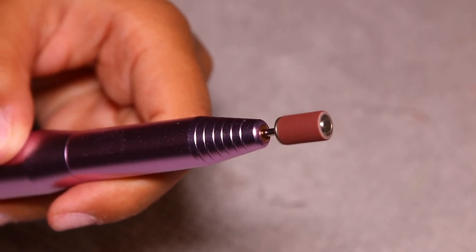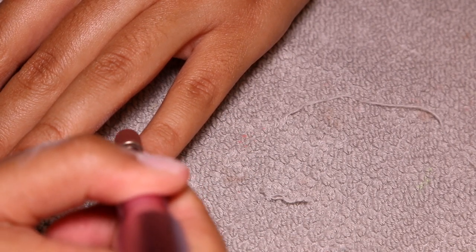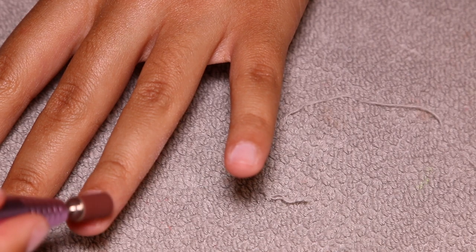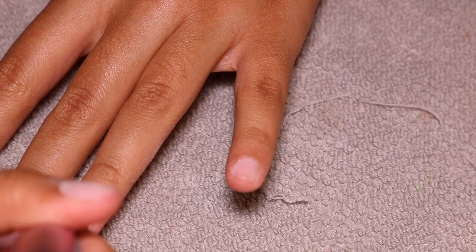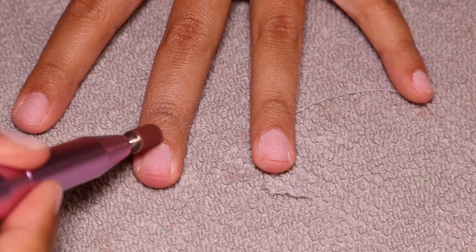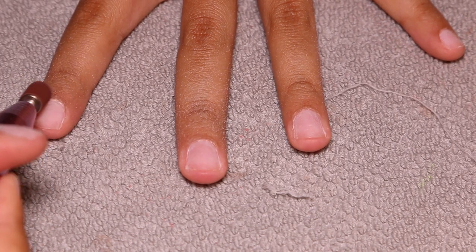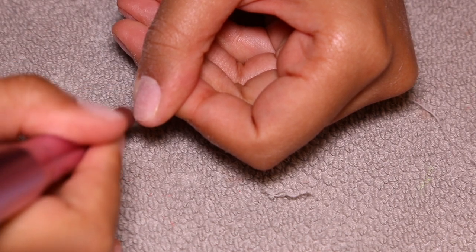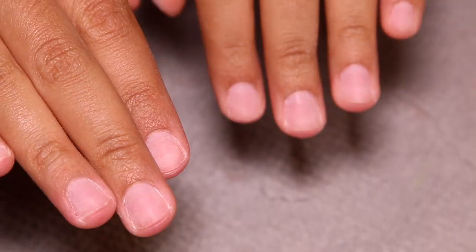I'm taking my e-file on the lowest spinning setting with the little buffer attachment and running that along my cuticle line. It cleans up my cuticle but also makes sure there's no shine. I felt like when I really prioritized buffing away the natural shine completely off my nail, my sets did last a lot longer and I didn't experience any lifting. I only do it for about five to six seconds on each fingernail — that's what my nails look like with all the natural shine buffed away.